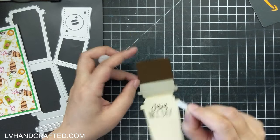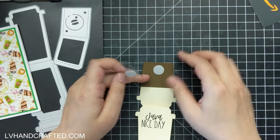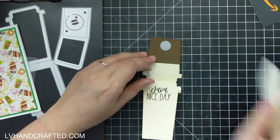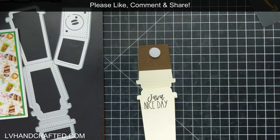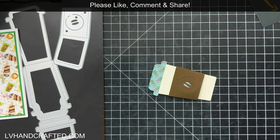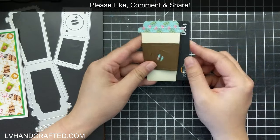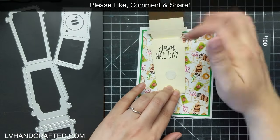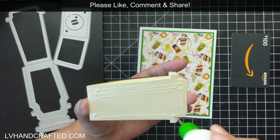These little velcro dots are actually from my local dollar store, which has quite a lot of fun crafty items. They're really easy to attach because they already have adhesive on them. I just place one, attach the matching velcro dot to it, and close it down — that way you don't have to measure anything at all. It will automatically find where it needs to go and work perfectly every time.